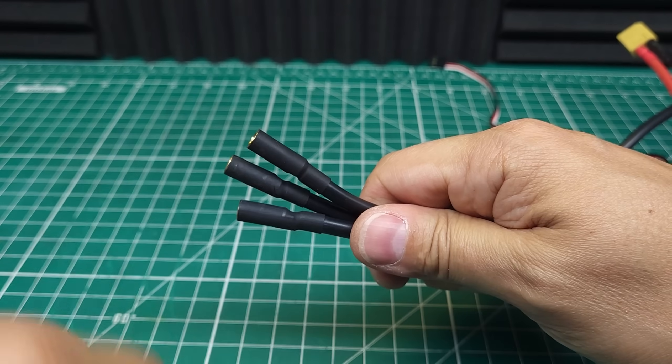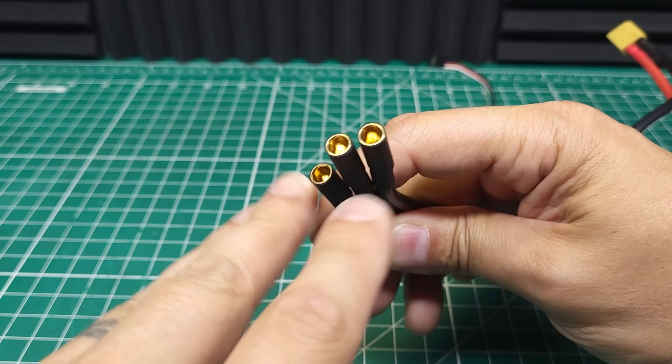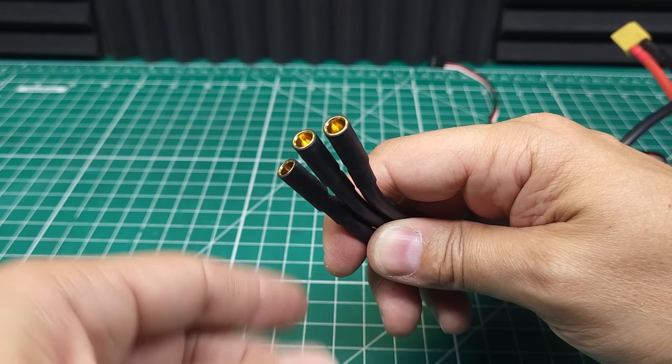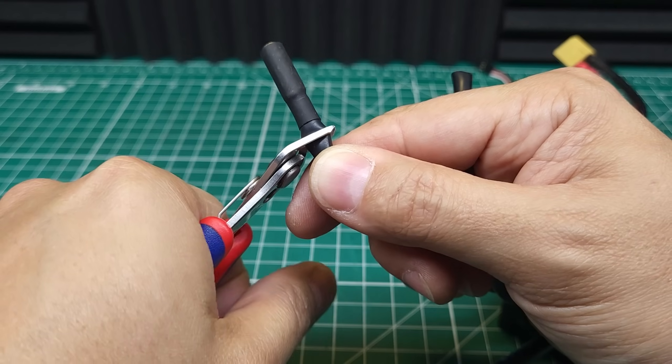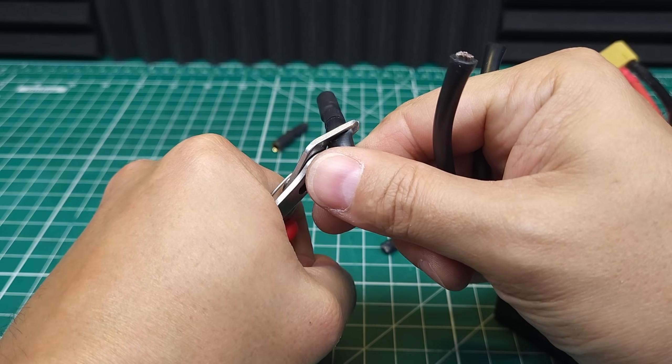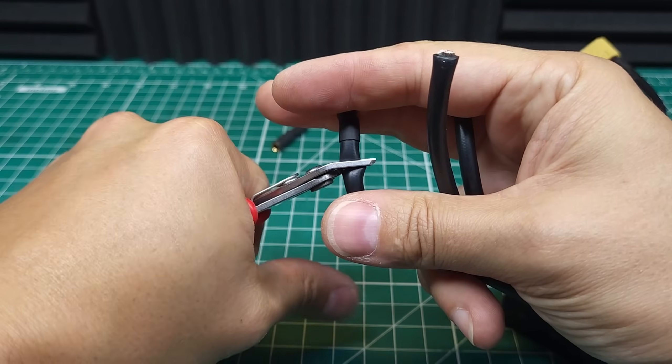One odd thing I noticed is that these motor connectors are actually 5mm, which is different from the 4mm or 6.5mm that most ESCs and motors use. I'm assuming their motors are also 5mm, but we're going to be using the stock Spectrum motor which has 4mm bullets, so let's see if we can get these 10-gauge wires onto some 4mm bullets.